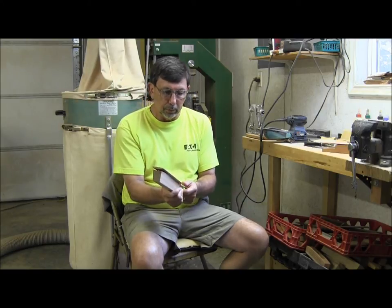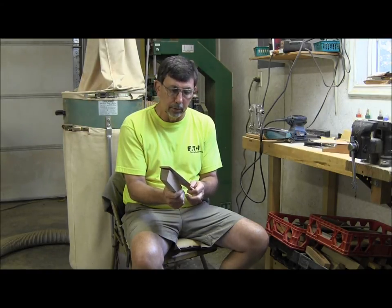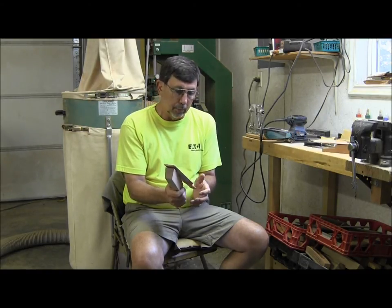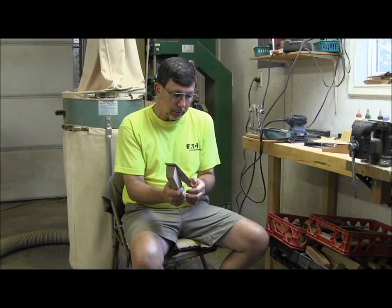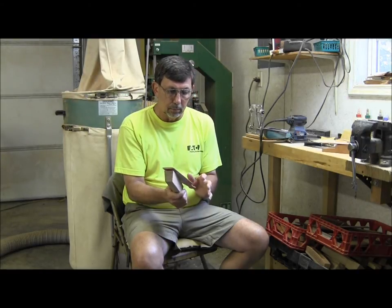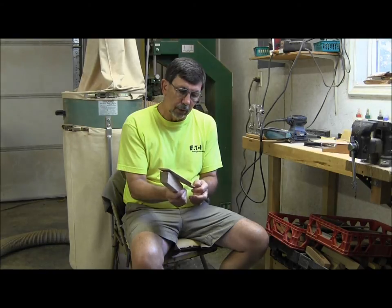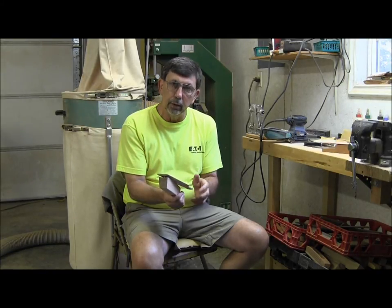I'm holding it pretty much the same way I do the box call handle — between my index finger and my thumb, working it just like I did on the box call with all wrists. The way Neil taught me to call on a paddle call is he taught me to hold it — if you're calling on the left side, I'm doing this left-handed.